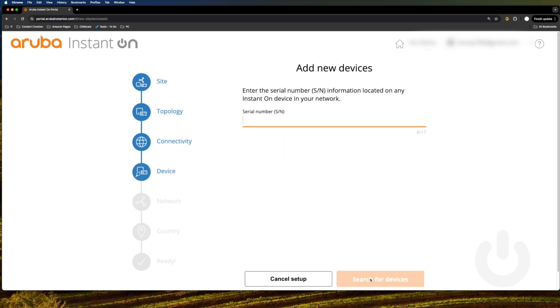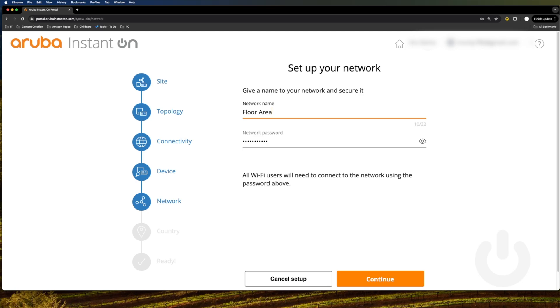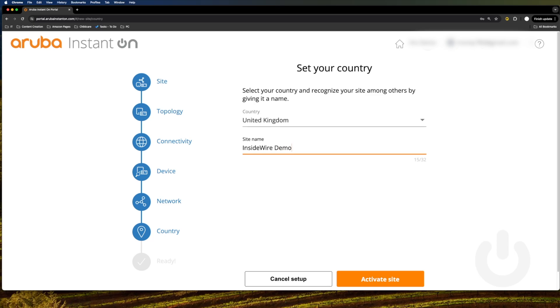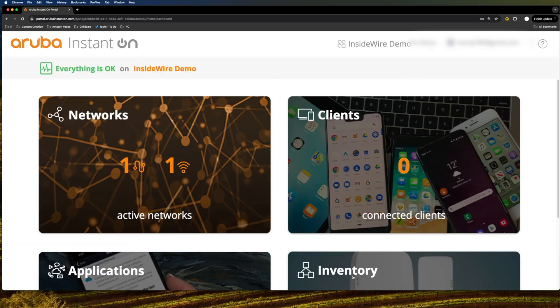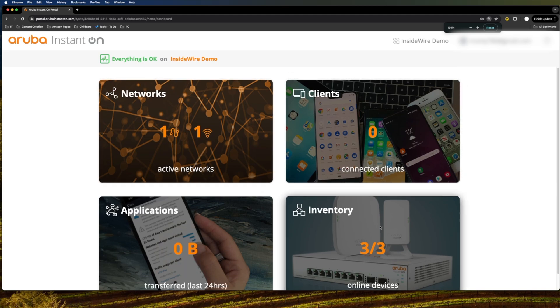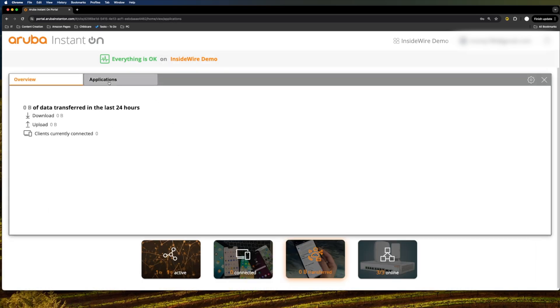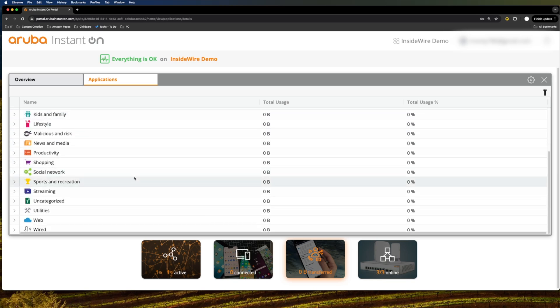We plug the device in, click continue, type in the serial numbers of the three devices, and you can see all three are found. We click Add, give the network a name and password — we'll go with 'floor area' — click continue, give the site a name, and then activate the site. Once you're in, you're greeted with a very simple control panel: networks, clients, inventory, and applications. You can view all connected clients, maintain a watch list, block clients, and the applications tab shows all apps and data usage within the last 24 hours.